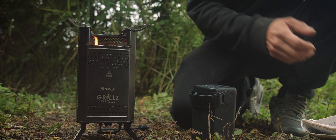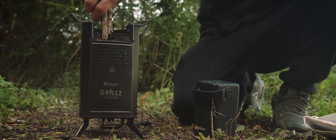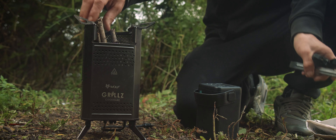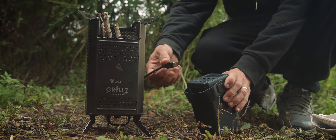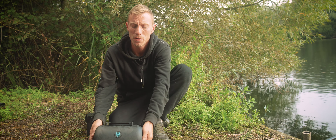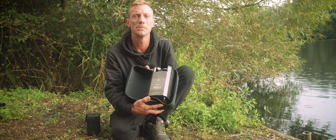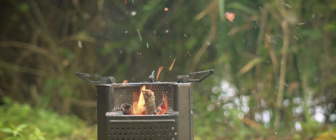I'm sure I'm not the only one — when you go to the tackle shop you remember your hooks, your bait, all your bits and pieces, but you always forget to get another gas canister. You get down to the lake, go to make yourself a brew, and you realize you've got no gas, or it's very low and it won't light the flame properly. That problem is now solved with the new Wolf Grills Biomaster stove.